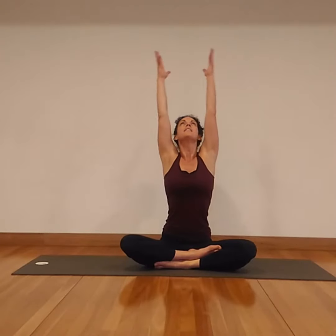One more time. Inhale, arms reach. Eyes can gaze up. Exhale, release.